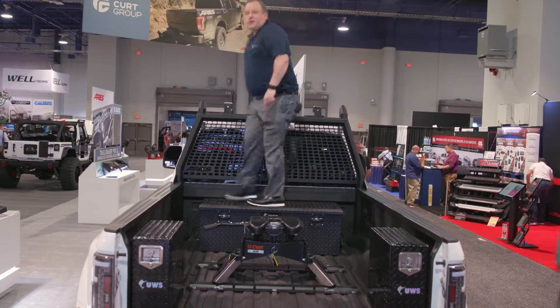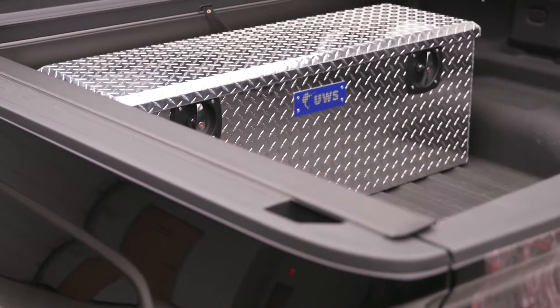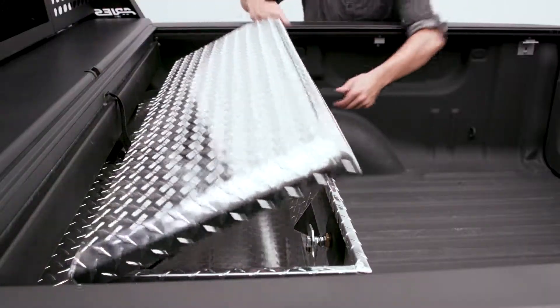Like most UWS products, this product features a patented rigid core foam-filled lid and the twist-style T-handle design, which allows the box to be opened and locked from either side.